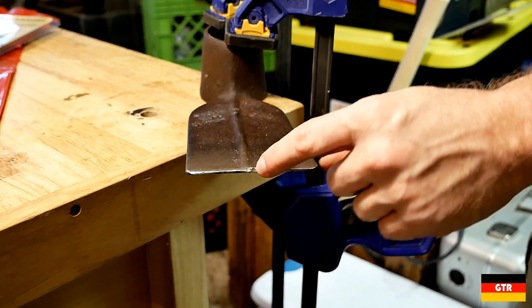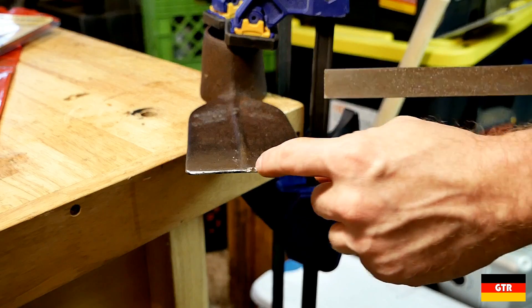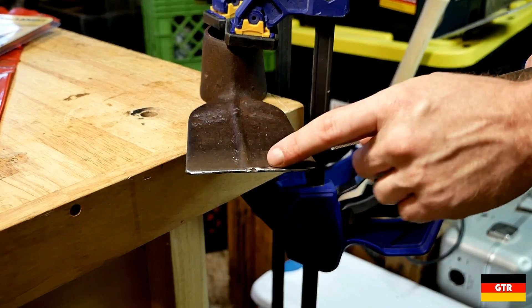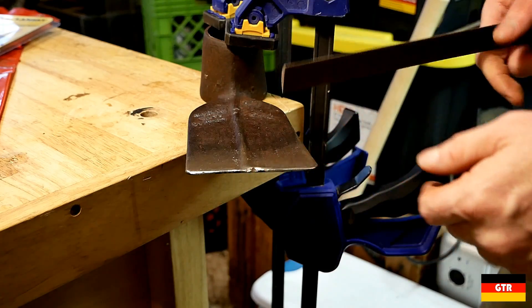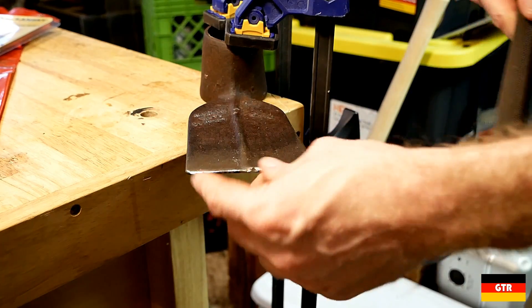There's still a little chip right here, but I'm not too concerned with that because you basically have to remove a lot of material to get to it. It's in the middle, so I'm not too worried about it.